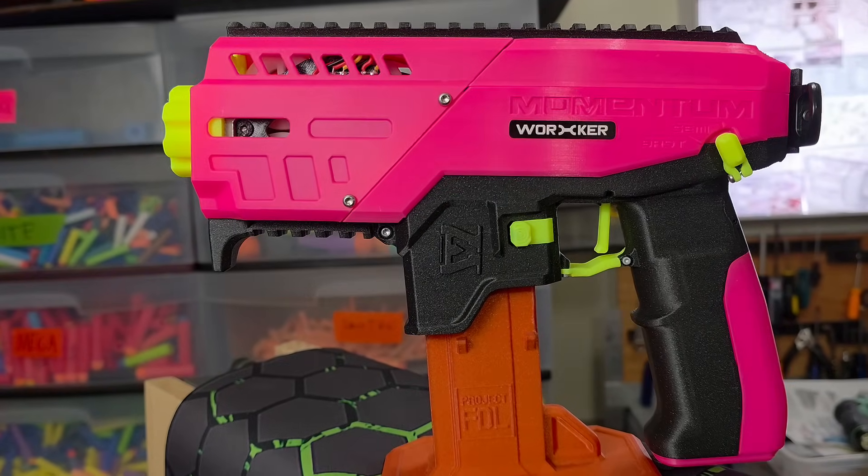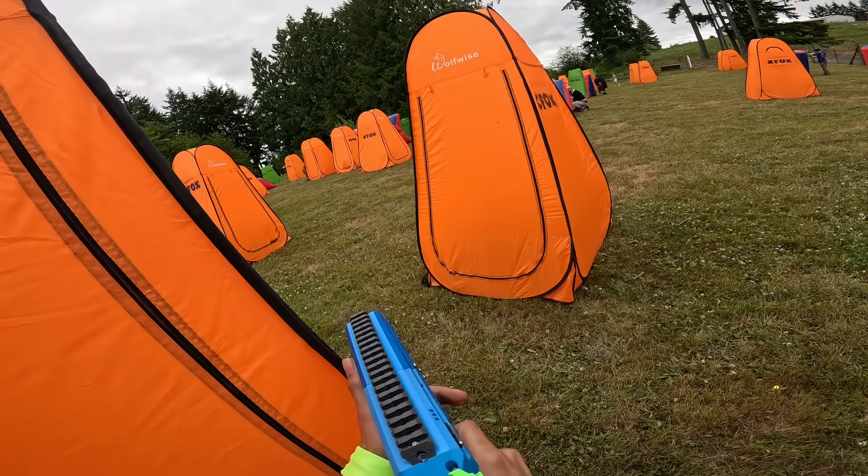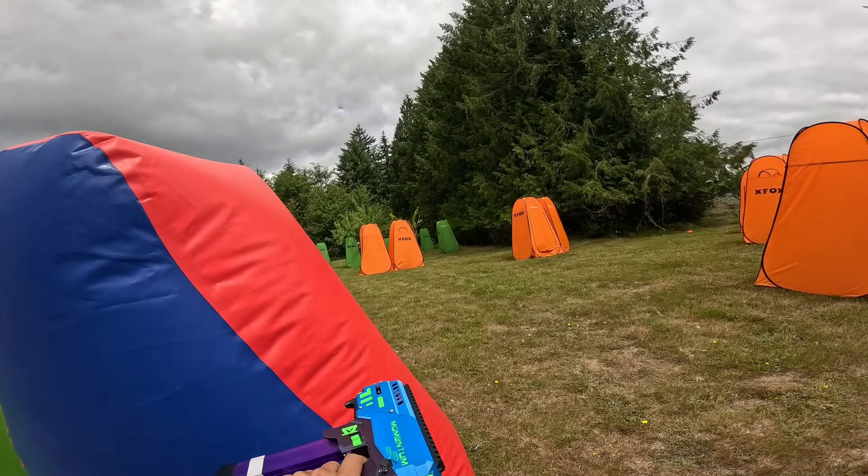In closing, I'm a huge fan of Eli Wu's Momentum — I'm just really happy to finally get my hands on one. This is my go-to blaster for anything from low FPS to high FPS games. If you made it this far in the video, thank you for watching. As always, I'm Dr. Flux — be safe and happy foam flinging.